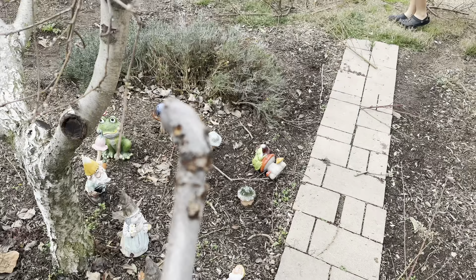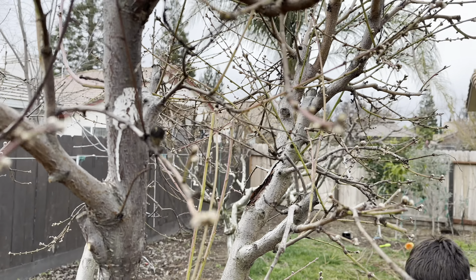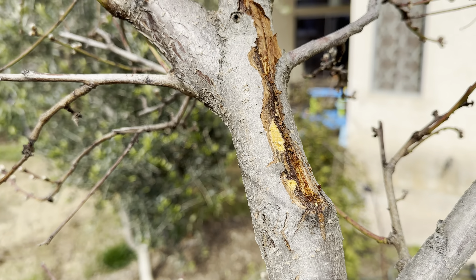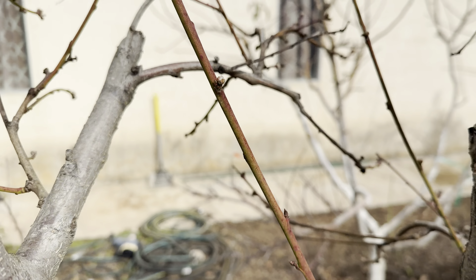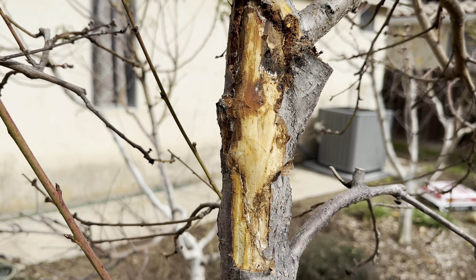So here's some damage from a borer. They're easy to find — you're looking for deadwood, and if you see sap coming out, you're probably going to have a borer issue. I peeled it all off. Doesn't seem like too much damage, luckily.